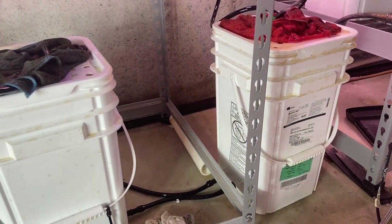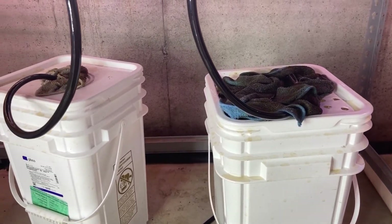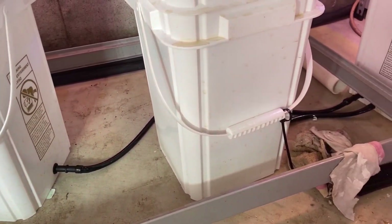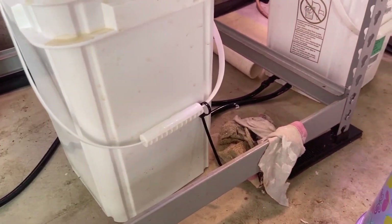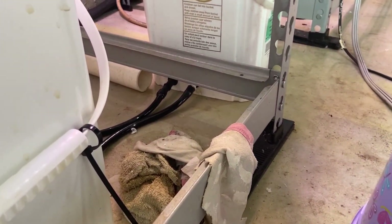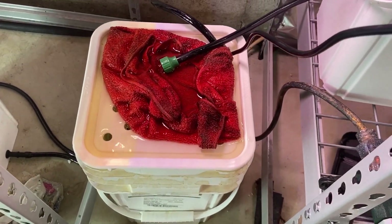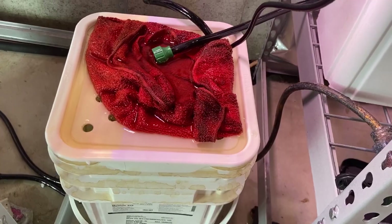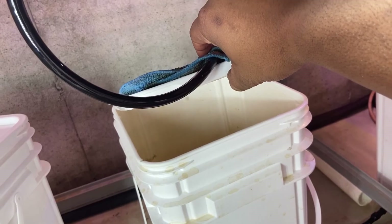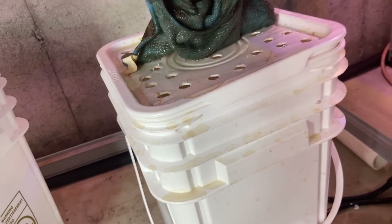The reservoir is made of three seven-gallon containers, each connected with half-inch tubing to one main reservoir which contains the pump. This allows me to expand my total reservoir to 21 gallons. I normally fill the containers with 14 gallons of solution, and I only have to fill one container which fills the other two. The lids of each container are perforated to allow the returning flow to pass through the rag filters and drop into the container.